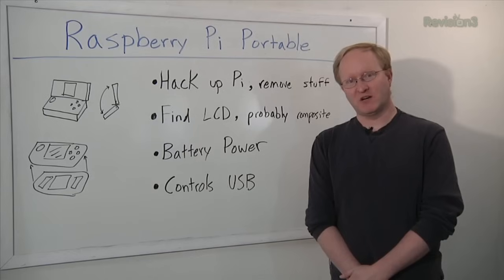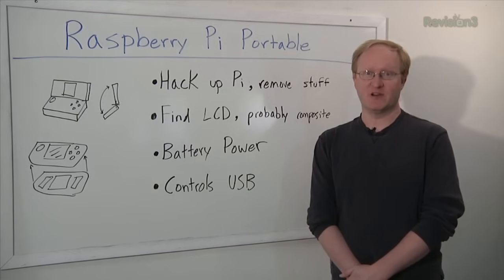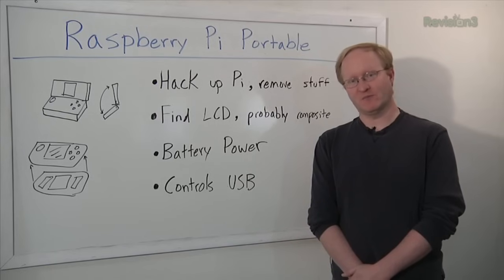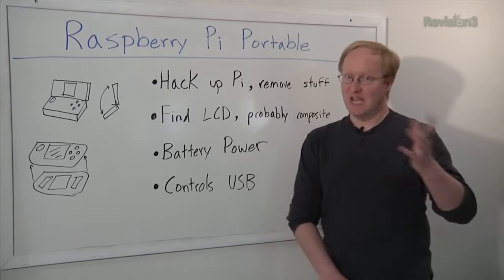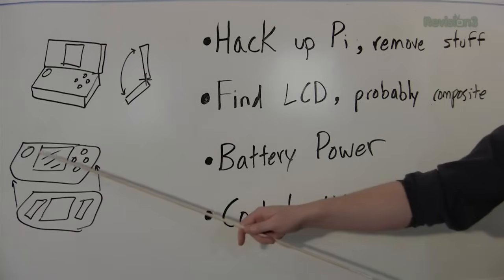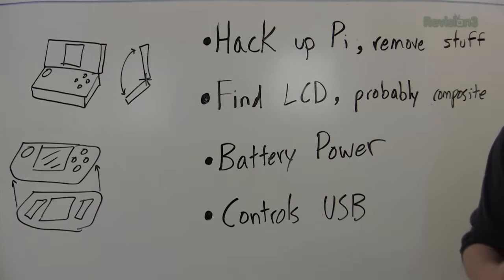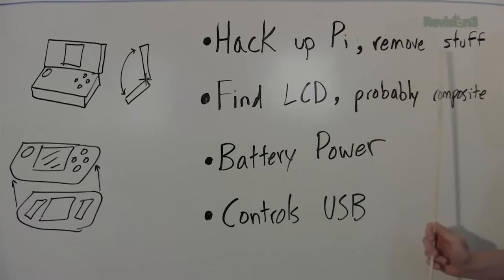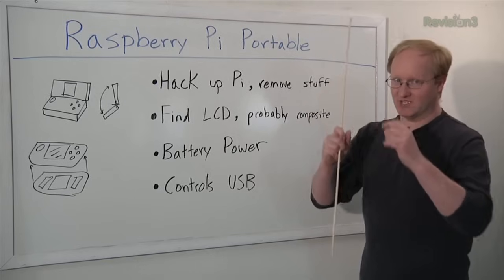So this is going to be a two-part project to build a portable Raspberry Pi computer that can be used for gaming. I got my start making portable gaming systems, so it's only appropriate I take the small Raspberry Pi and make it portable. The end result will hopefully be a neat little system with built-in controls and screen. Today's episode, we're going to start with the hardware.